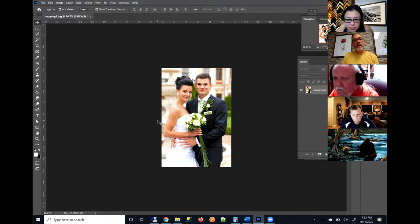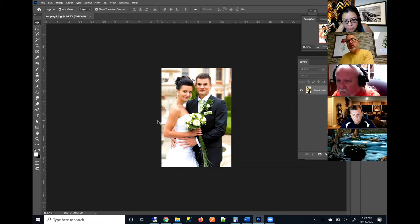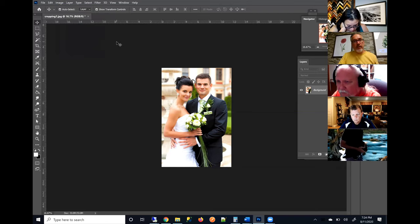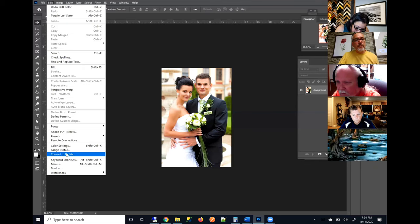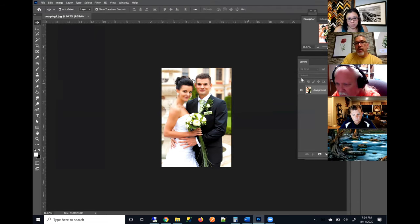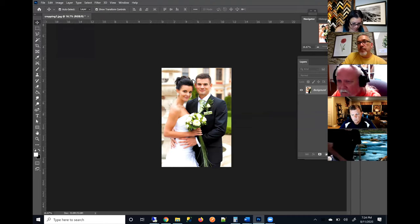When it converts to our printer's RGB color space, some data could get lost. So if your image is CMYK, go to Image > Mode and change it to RGB. That leads to the question of which RGB is best. In Photoshop, it should change it to the source space — in this case I have it set up for sRGB.